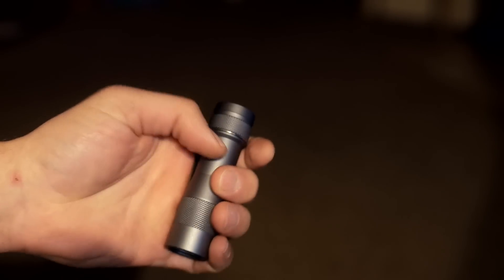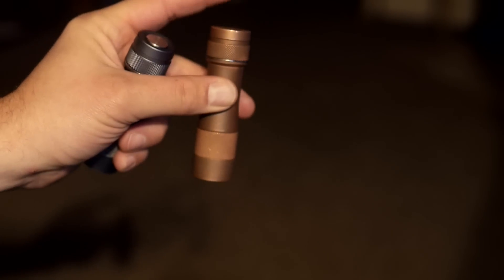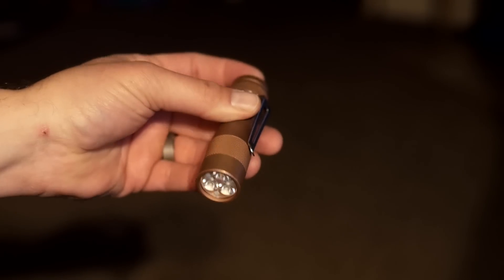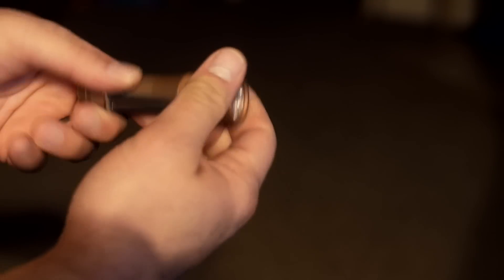Since these lights have an electronic switch that on some models is touchy, the lockout is important. Click four times from off and it locks out — it only goes to a low momentary on and won't burn a hole in your tactical man purse. Click four times to get back to regular operation. Also, if the tail isn't fully cranked down, the LEDs will rapidly flicker or the brightness looks flaky. It's especially important on the copper one — make sure the head, the lens, and the tail where the clip is are all cranked down.